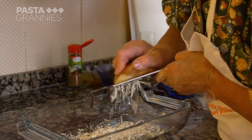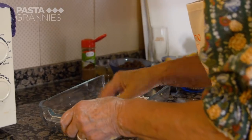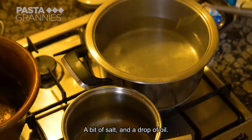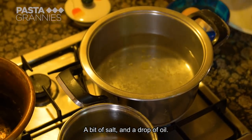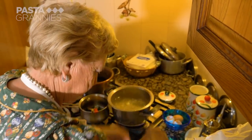She grates some of Samuele's smoked ricotta over the base of her dish, then places her Cajons in simmering salted water.